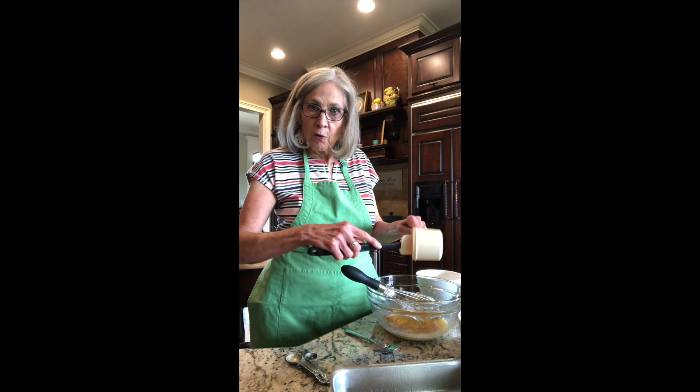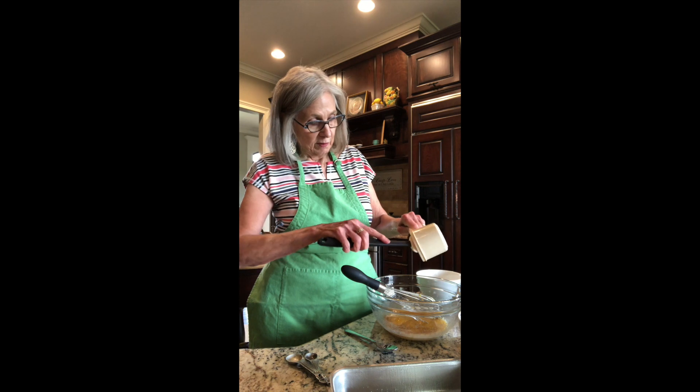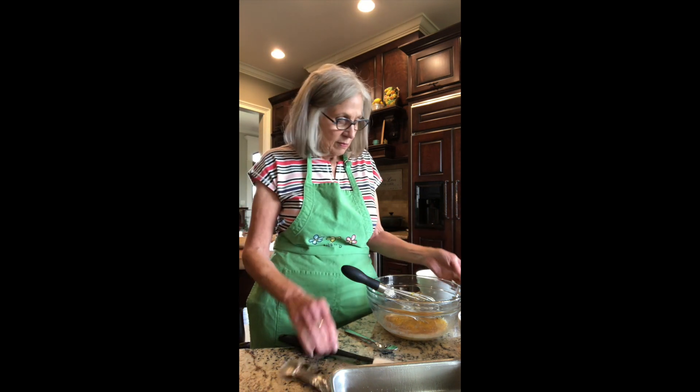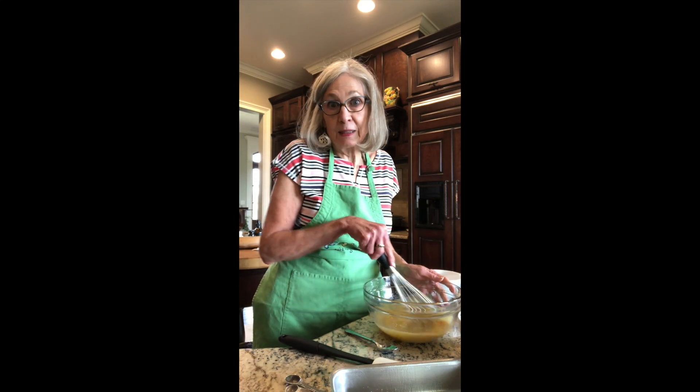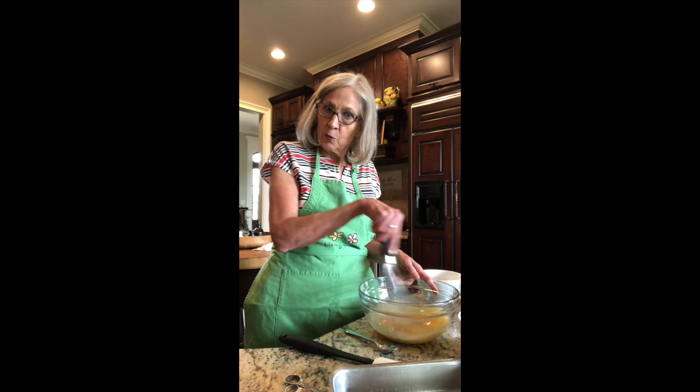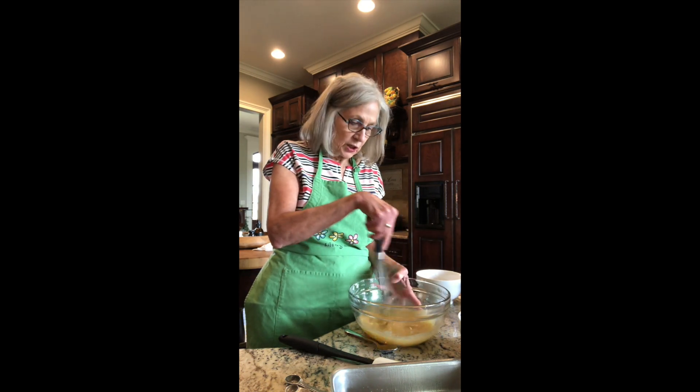What are you doing for Memorial Day? My husband's working. The pandemic is lifting. Life seems to be going back into our routines. But still, I'm in the kitchen.